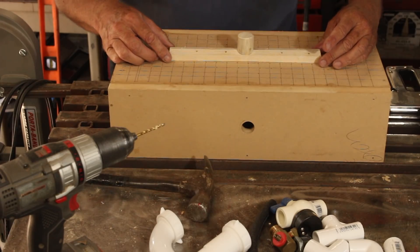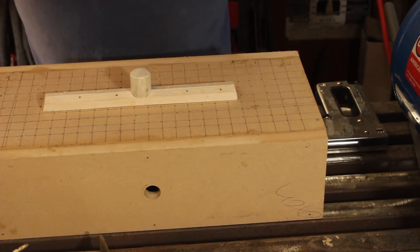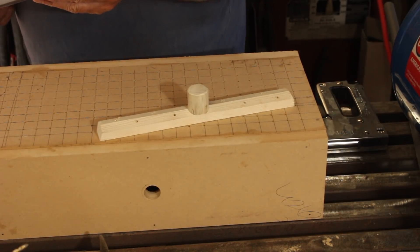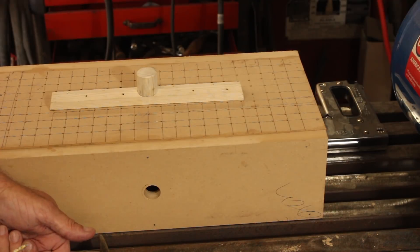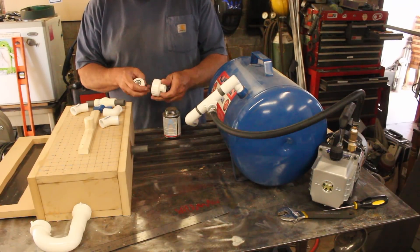To secure the form in place without making it permanent, I'm going to glue it down with a little bit of silicone so I can break it free if I want to vacuum form something different. While I'm at it, I want to seal the inside and glue that in as well.